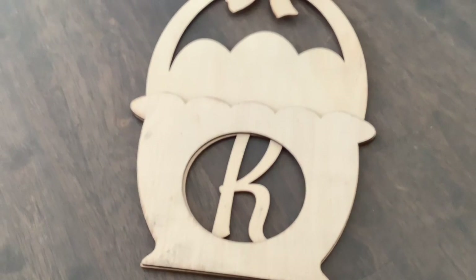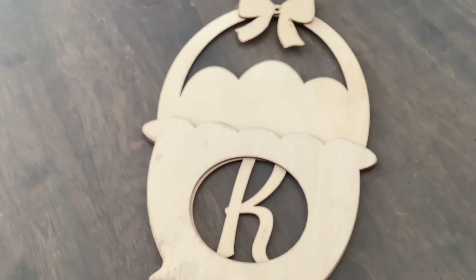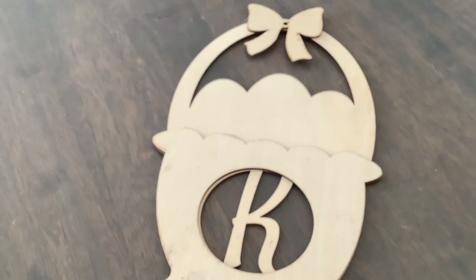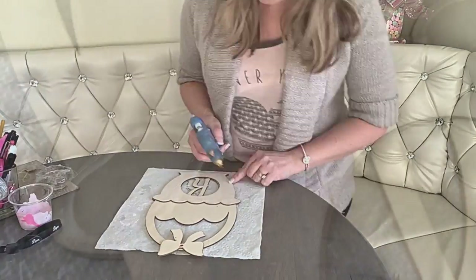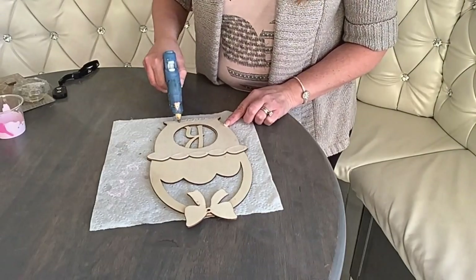And now the last DIY — the Easter basket! This is the cutest little sign for Easter, I think. You can find it with your own monogram letter. I'm just experimenting here, doing designs with the hot glue. I wanted to do something different — I don't know if it's going to come out good or bad, but different for sure.